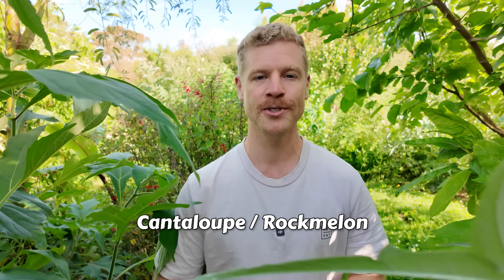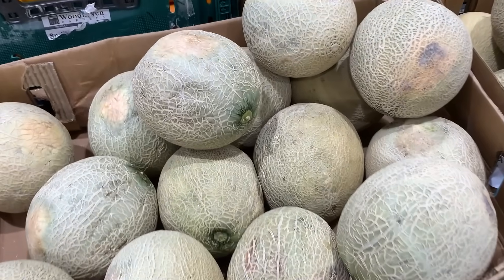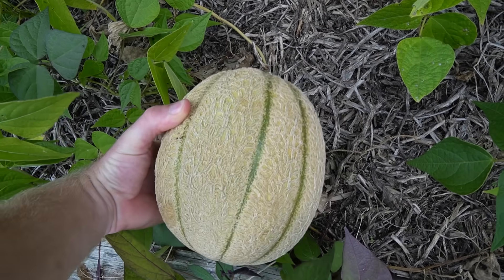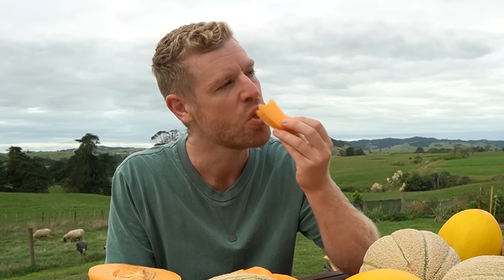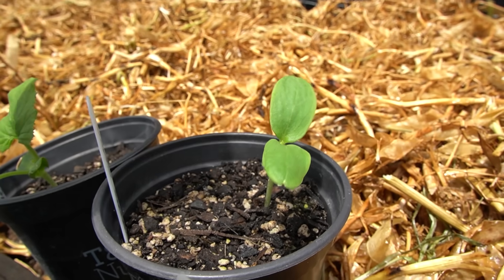I never used to be a big fan of cantaloupes — or what we call rock melons here in New Zealand — because I always found them a little mushy and not the nicest taste. That was until I grew my own. Homegrown melons tend to be sweeter, juicier, and have a much better texture than the ones you find at the store because you can leave them on the vines until they're perfectly ripe. Eating them fresh from the garden is honestly unbeatable, and the satisfaction of growing them yourself only adds to the experience. So today I'm going to take you right through from start to finish on how to grow your own cantaloupe melons, and we're also going to grow the lesser-known canary melons. So if you're ready, let's get into it.